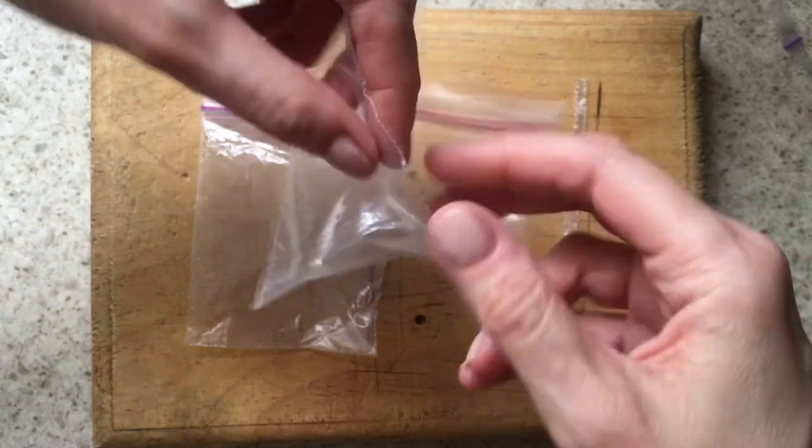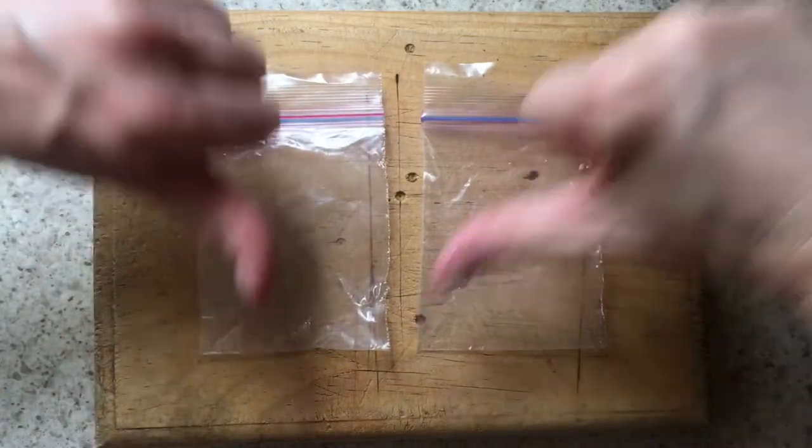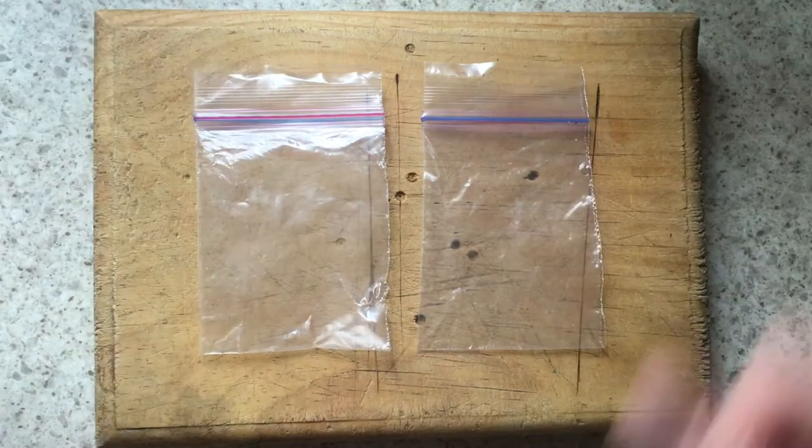So if you want to cut and customize different sizes of one big ziplock bag, I would just cut it with scissors and then get one of those heat sealer machines.